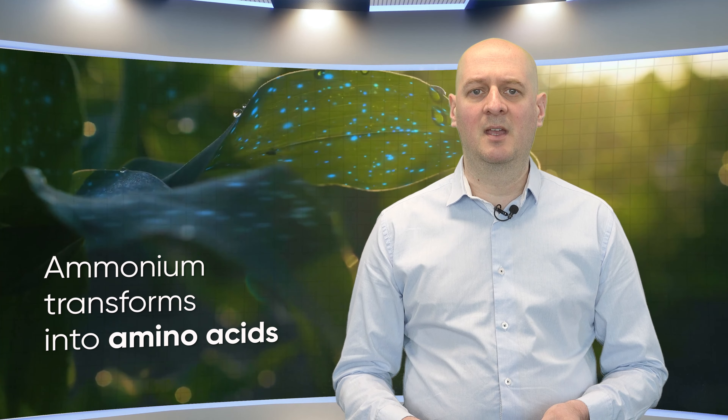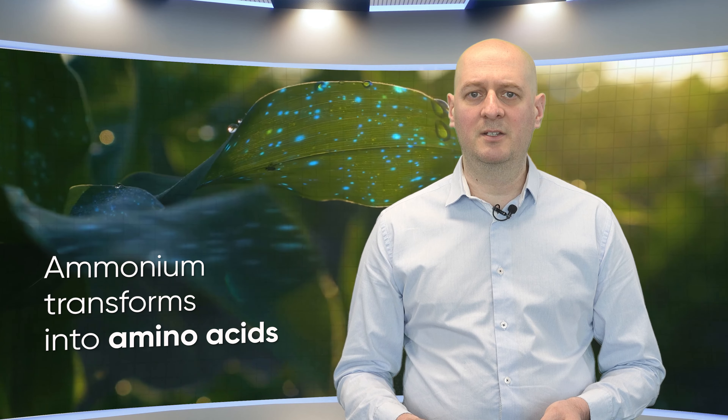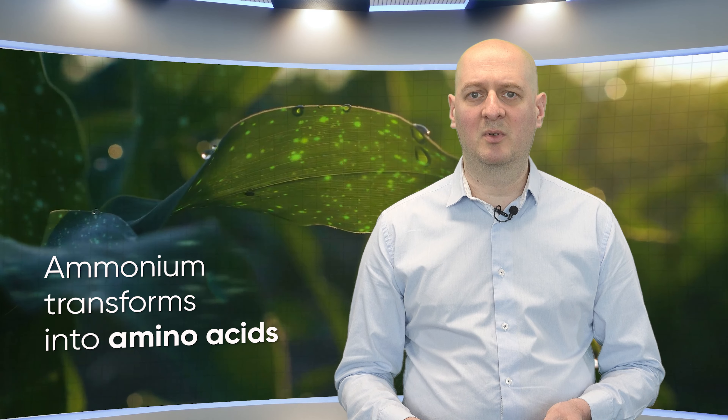With this mechanism, atmospheric nitrogen is acquired by the nitrogenous complex, which allows the ammonium to then quickly transform into amino acids. These amino acids are quickly used as a building material to help grow your crops.